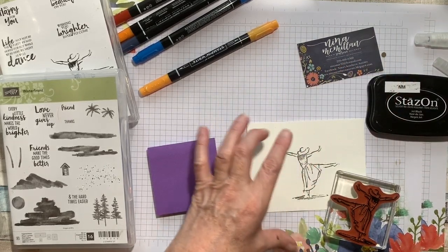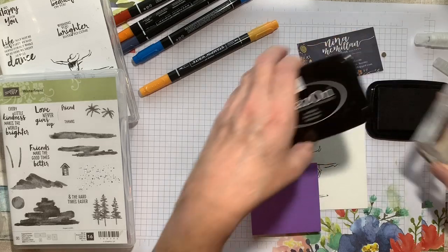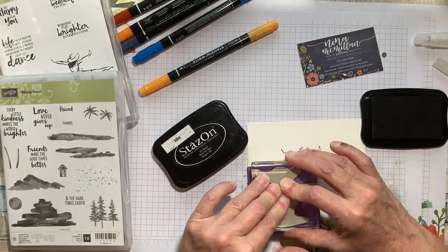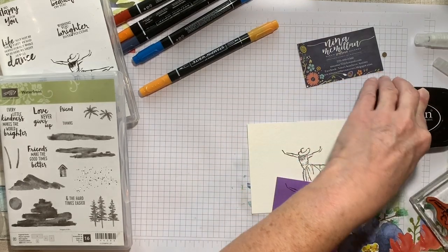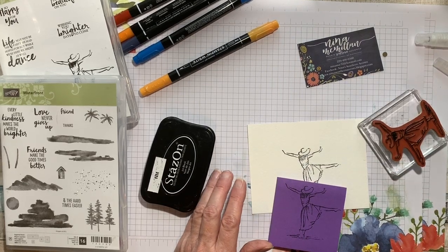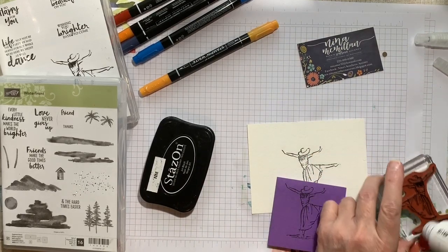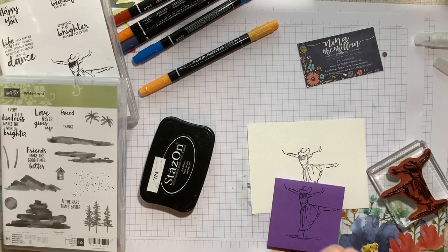But to build my scene, I've got to mask off my woman. I've already inked up my stamp. Let me do it again just in case. I'm using sticky notes to mask. So when you stamp the image down, you want to get as much of it on the part that's going to stick as possible. And then I'm going to use my StazOn cleaner right over here — just rub it on my stamp. And then I've got my Stampin' Scrub off to the side here.